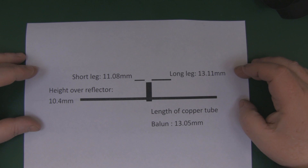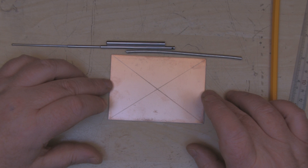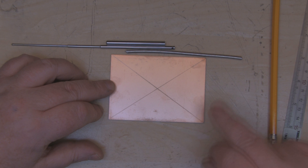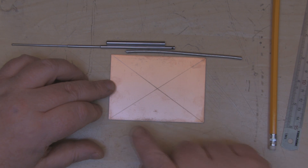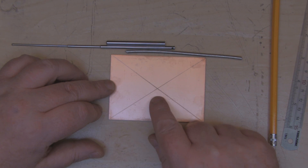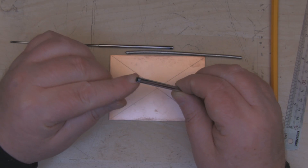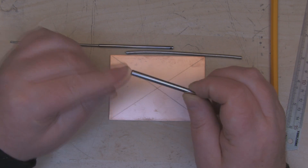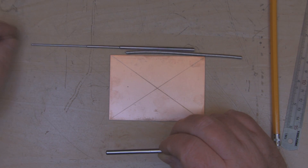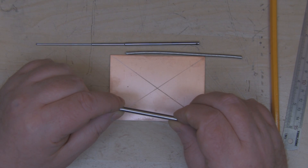The measurements for this antenna are really small, but the methods I'll show you will hopefully make it easier to build. I have a piece of single-sided PCB board measuring 100mm by 70mm, with an X drawn in the middle to find the center. I'm going to drill a hole through the center wide enough to fit this five-millimeter diameter tubing — sourced from a cheap telescopic aerial — which I'll use for the balun.